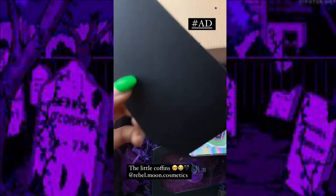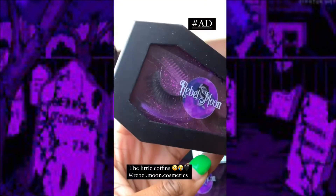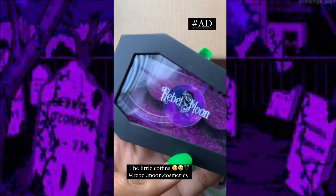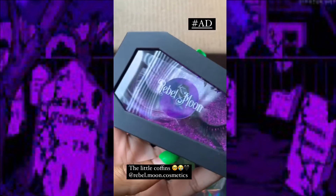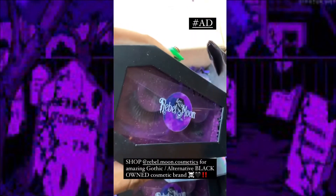Oh my god, I love me some coffins — I'm trying to tell you, I am dying and living at the same time for this packaging. I'm gonna have to open that after this.